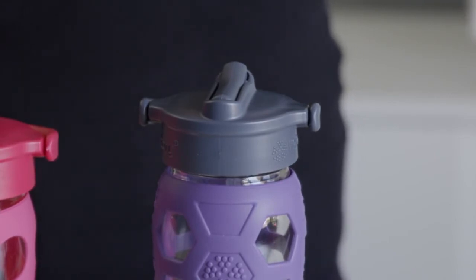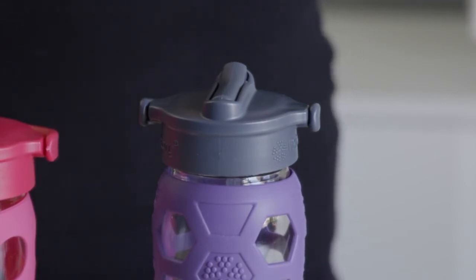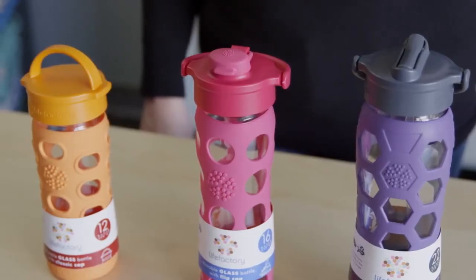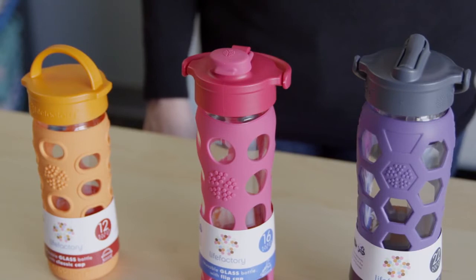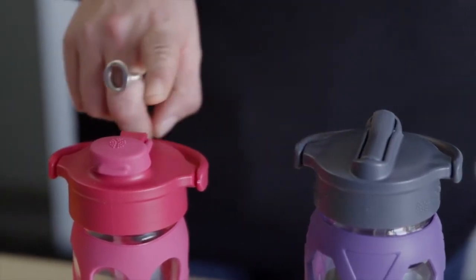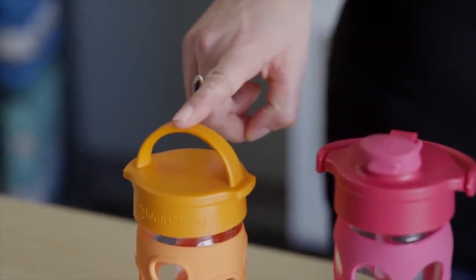We offer two sleeve patterns: our classic circles and our nice hexagonal pattern. After you've decided which size is best, the next decision is the cap type. We offer three caps that are available across all three sizes: a straw cap, a flip top cap, and a classic cap.